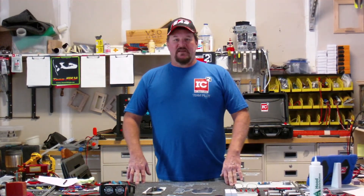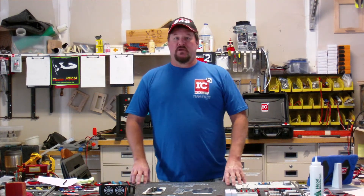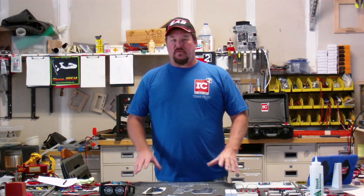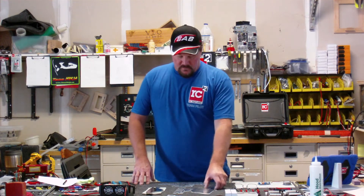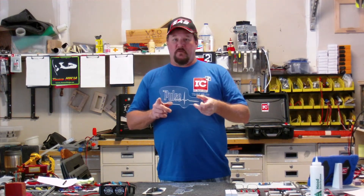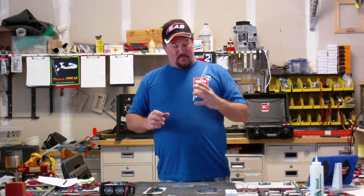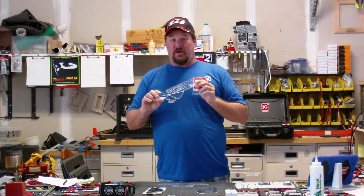Now that we've designed the equipment and we know the size of the case, we start working with a logo. Everybody wants their case to be theirs and theirs alone, so everybody's coming up with all these neat custom logos. Some people are looking for a manufacturer's logo like the Pulse logo, or even a Rotary Wing RC logo.